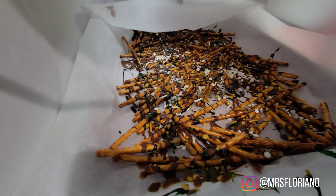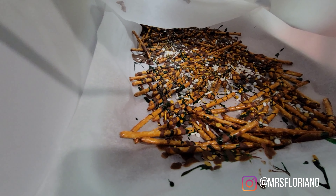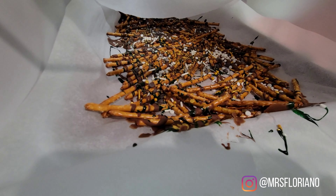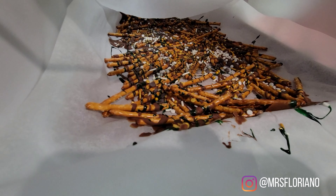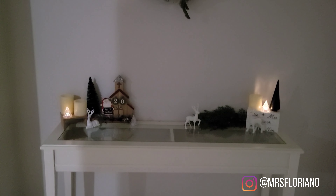Here is how the Christmas bark turned out — it looks super cute and firmed up really nicely. I'll probably package it up tomorrow because I want to add some red to it, then add a few little gifts and give it to our neighbors. Now for our Christmas home tour — I dimmed the lights down a little bit so all the little lights are more visible.